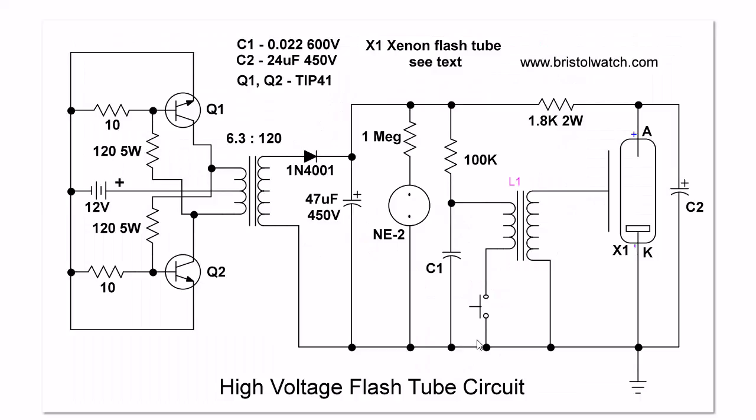Basically, without the SCR unijunction circuit you have this. This is a self-sustaining two-transistor oscillator circuit connected to that 12 volt battery. In the case of that particular board I had a 9 volt center tap transformer, but you can use a 6.3 to 120. Rectified and filtered, this will produce about 330 volts on the anode of the xenon flash tube. And here is the 24 microfarad capacitor across the flash tube.